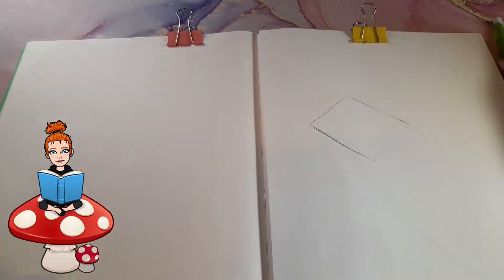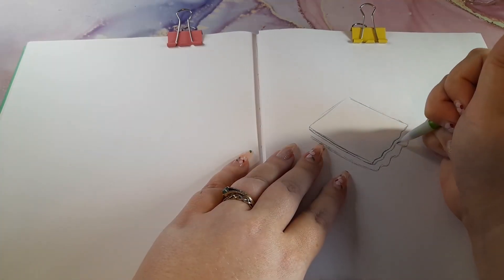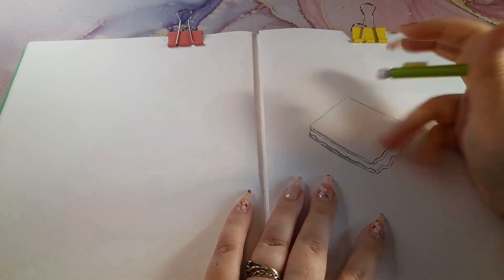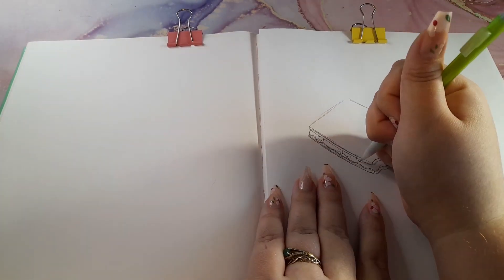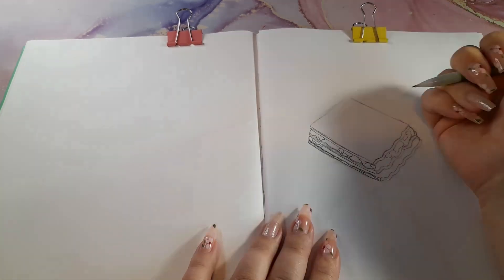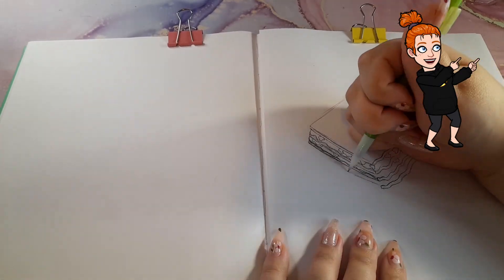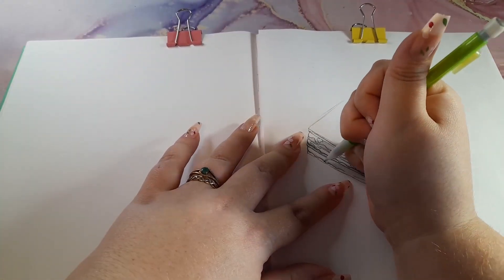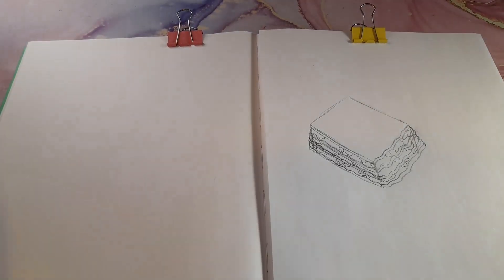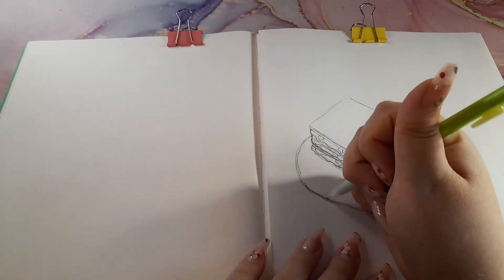This is another Create This Book video. Create This Book was created by a YouTuber named Mariah Elizabeth — it's an art prompt book filled with prompts, and we're going to be doing three of those prompts in this video. If you haven't seen my previous Create This Book videos, I'll put the playlist in the i-cards above. This is Create This Book one — there is a Create This Book two and three, and I do own both of them. I wasn't sure if I should start those books now or wait until I finish book one, so let me know your preference in the comments below.